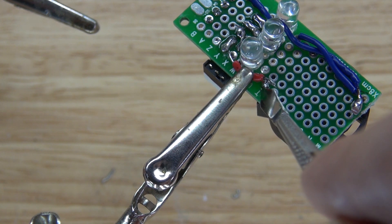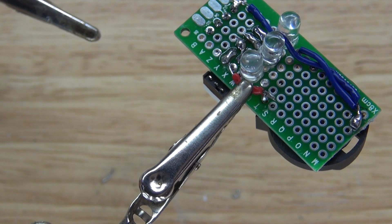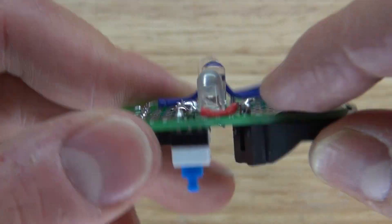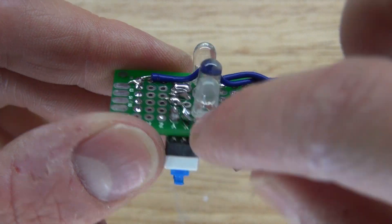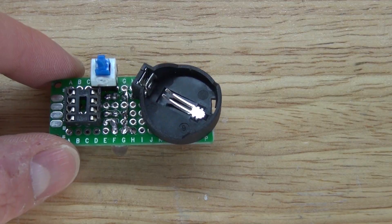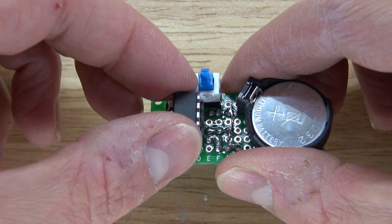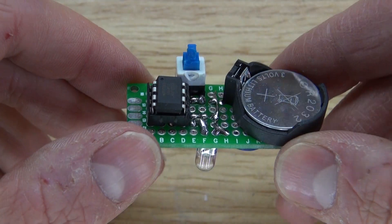Next take the positive wire and solder it to the positive part of the button cell battery and to the switch. Then put the button cell battery into place and put the ATtiny85 into place. The circuit is now complete.